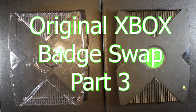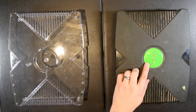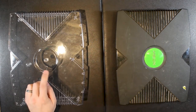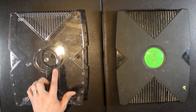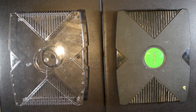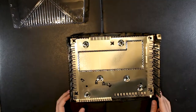All right, got a quick — hopefully short — video for Turkey Thursday. What I'm going to do is try to remove this badge here and maybe attach it to the other case. I don't know if I've got the right kind of glue, maybe I'll just use hot glue or something. But basically get that off and put it on there, so let's get that out of the way.